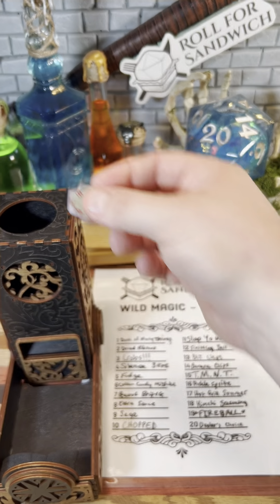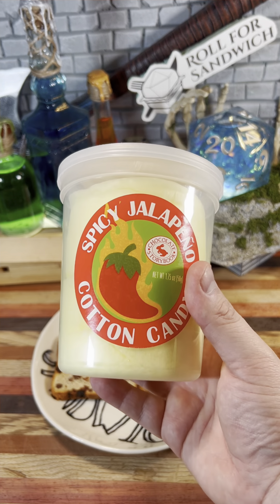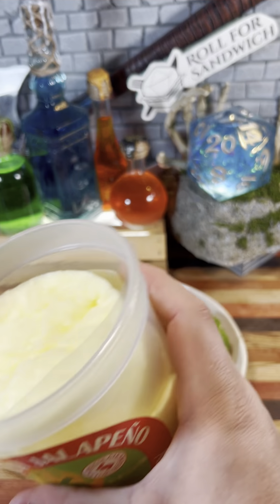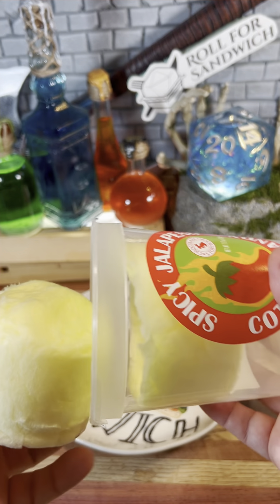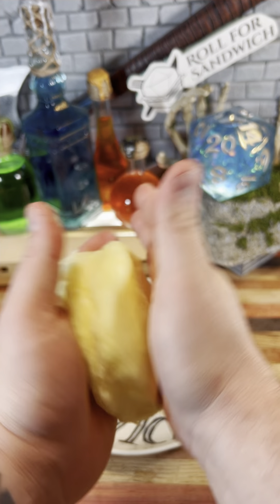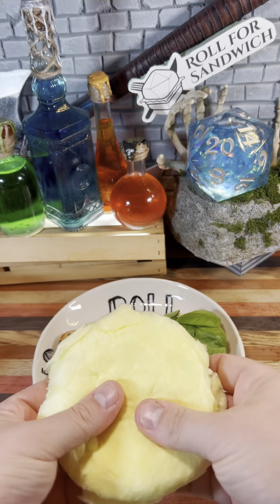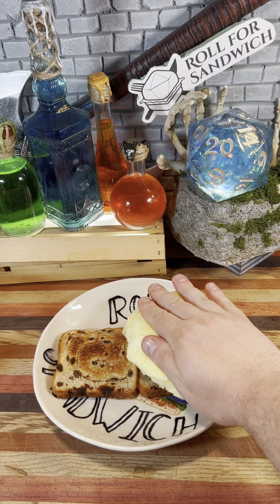And it's time to get wild with the wild magic roll. Six — cotton candy mistake. Some kind soul sent me this spicy jalapeño cotton candy. I've actually had cotton candy on the show a couple different times, and I didn't put very much on, and the sauce immediately melted it. So in an effort to actually get a bite that has cotton candy in it, we're going to put this entire patty of cotton candy on. Joy.